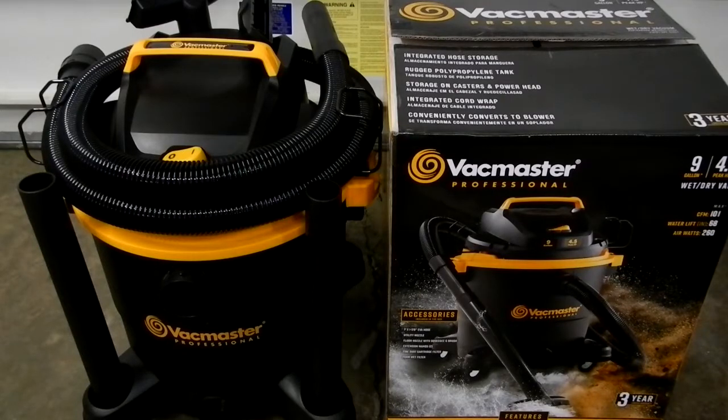Before I bought this, I actually called VacMaster with a couple questions and they said that Lowe's is going to be stocking their sweepers. I had never heard of them before, but they said they've been making them for a long time. He said that when ShopVac — the actual company ShopVac — went out of business, that's why they're bringing this VacMaster line in.